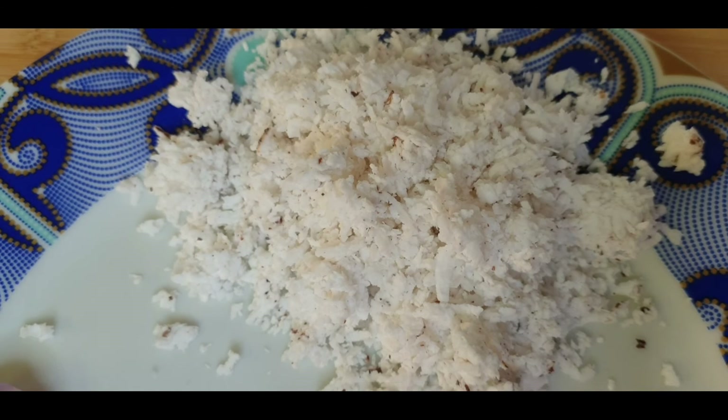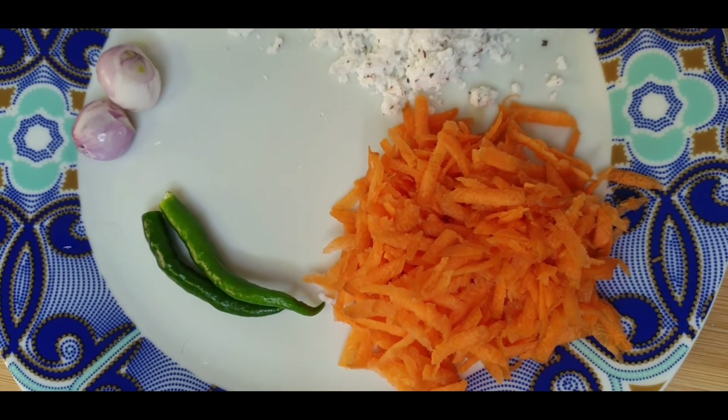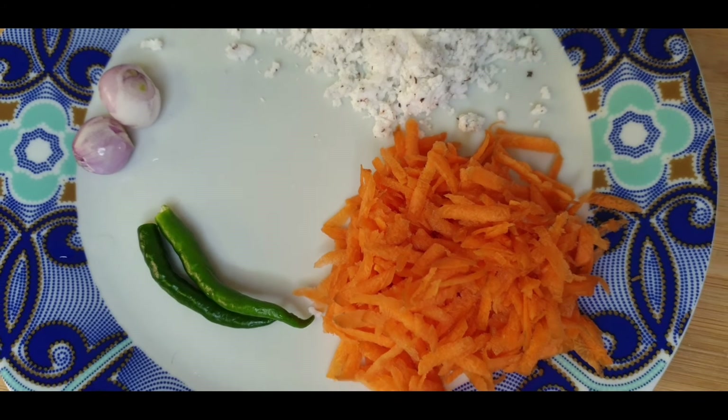For this we require 1 cup of grated coconut. And the healthy ingredient I am adding is half cup of grated carrot, 2 green chillies and 2 shallots.